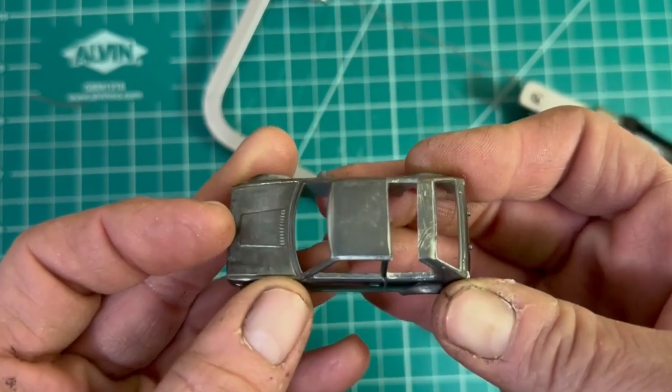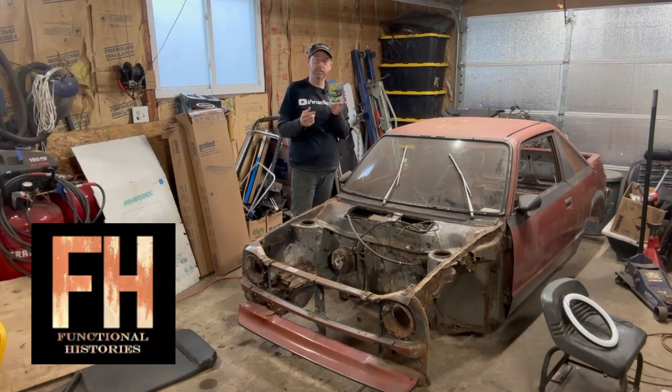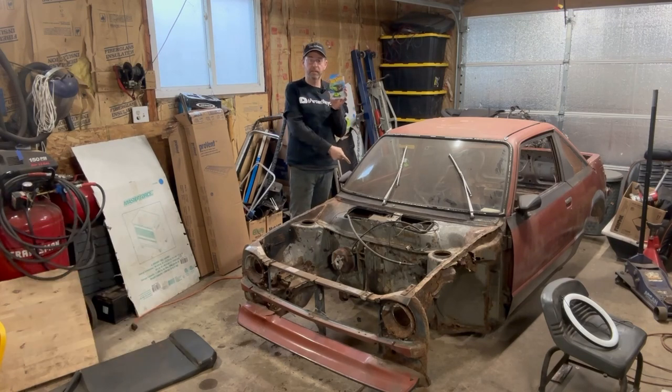Welcome to the 6% Recycled YouTube channel and a special episode where I'm going to do a collaboration with Functional Histories, and we're going to turn this into this — well, in Hot Wheels form — but more about that later. Let's get to it.